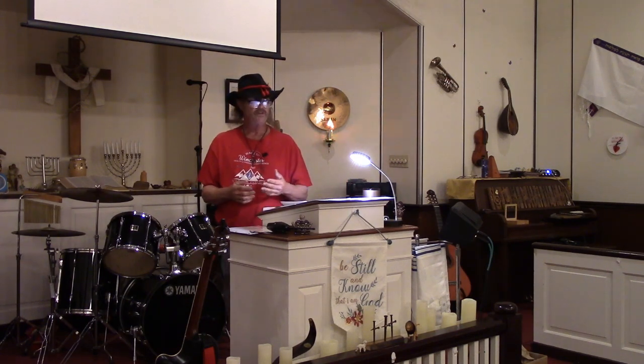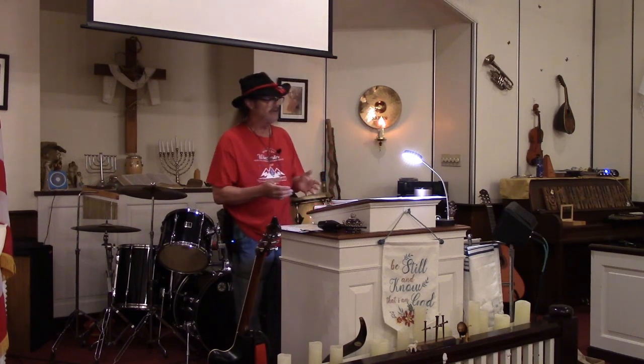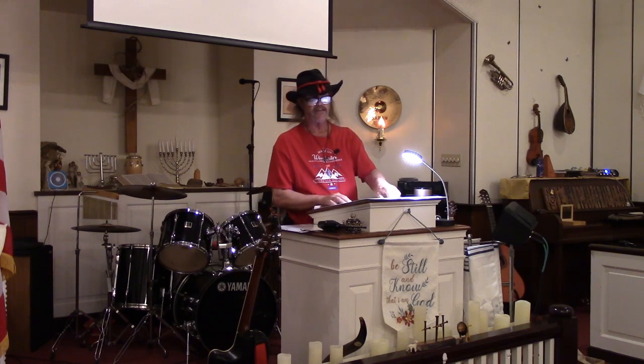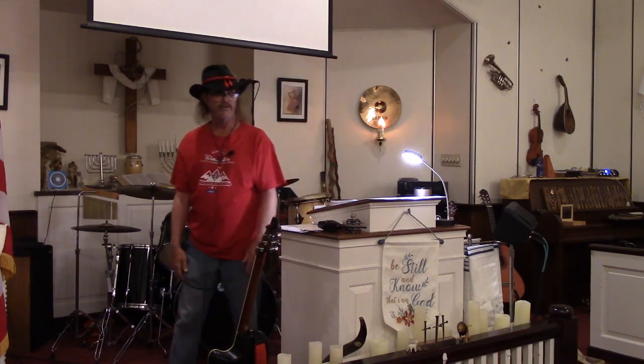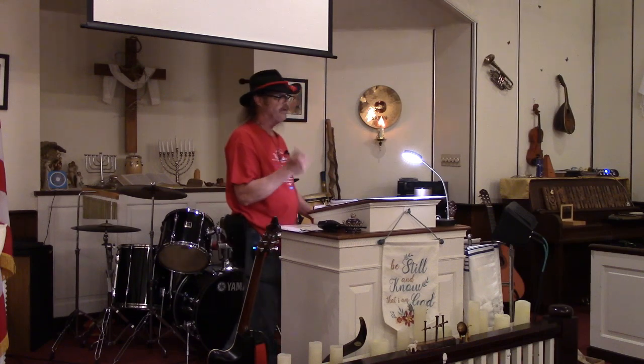I'm an old country boy and I knew what it was like to grow up with no electricity, to go without running water. I learned to develop these skills over years watching my grandmother and my mother when I was growing up. How many of you had relatives that you watched them can back when you were a kid? Canning is not a difficult prospect. I'll call it YouTube University — why are you going to watch garbage on regular TV? Flip it over to YouTube and increase your knowledge. It's at your fingertips. Anything I'm sharing with you tonight, I learned from hours of research on YouTube.